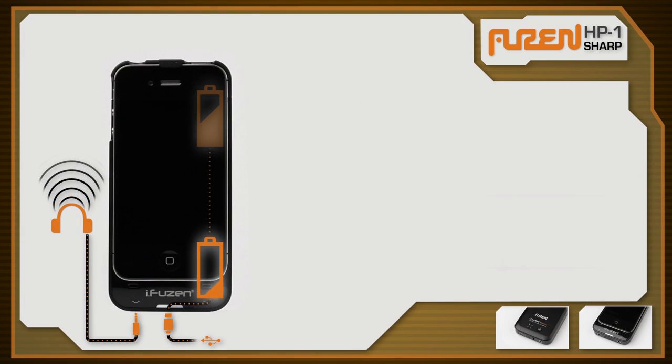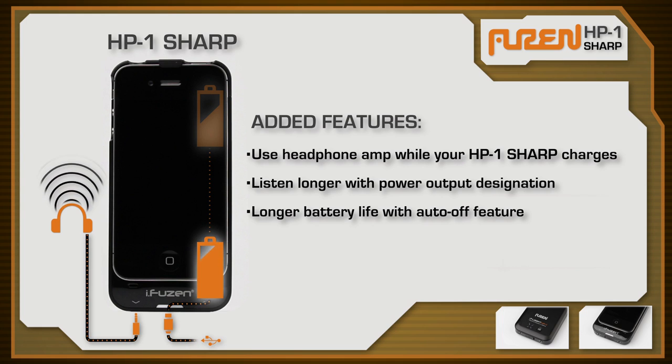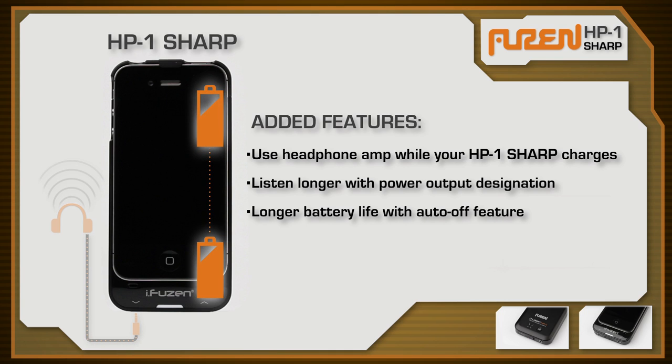Brand new features on the HP1 Sharp let you use the headphone amp and recharge the HP1 battery simultaneously, listen to the headphone amp longer by not charging the iPhone while the amp is in use, and gives you a longer battery life with the new auto-off feature that reserves battery once the iPhone is fully charged.